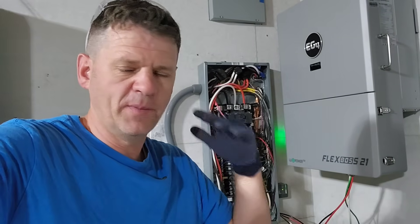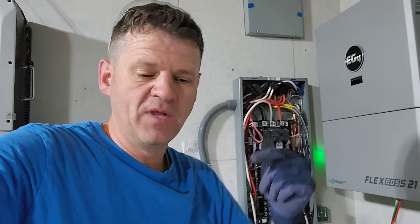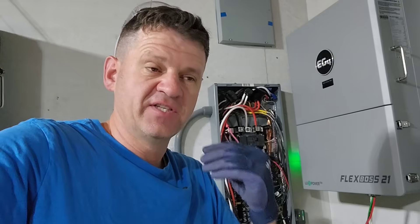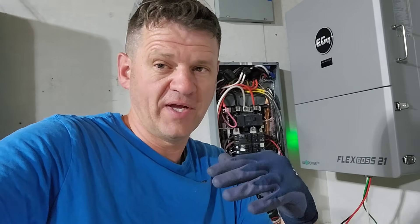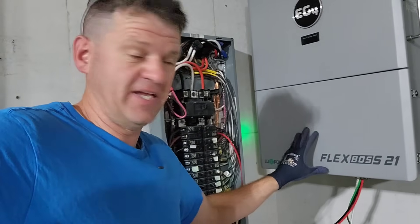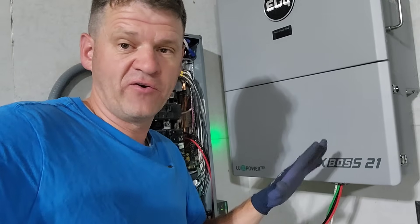On EG4's website there are a whole bunch of different ways you can wire these inverters — there's good, better, best. Unfortunately, the best options are the most complicated. The option we're going to be doing today is still good; it will save me money on my power bill and provide power to my critical appliances when the power goes out. Let's start with the most basic setup — just a handful of wires, no battery, and that's it.